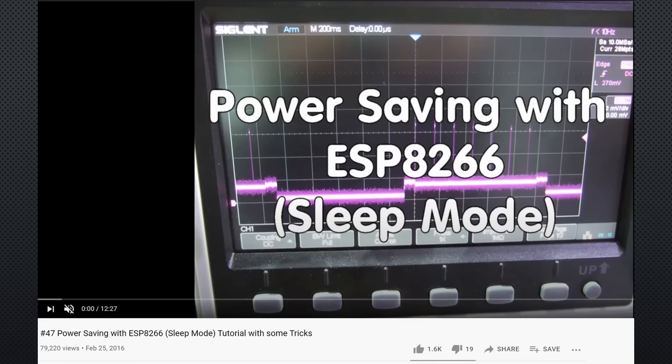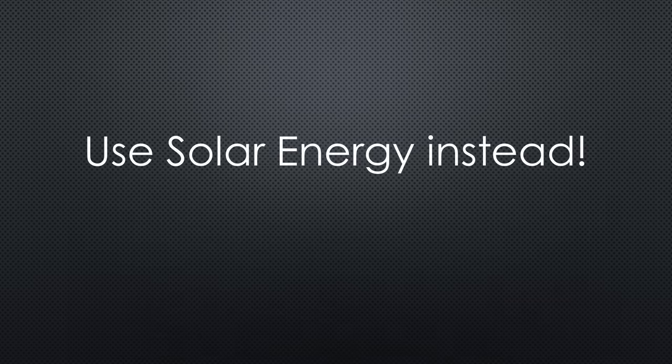To extend battery life, we usually deep sleep our devices and use quality components that consume minimal energy. Because this is not simple and still needs recharging the batteries from time to time, I changed to using solar energy for all my outdoor projects. Much simpler.